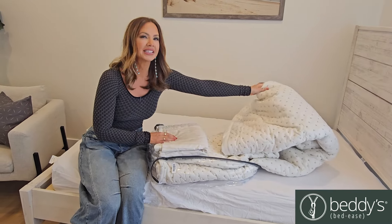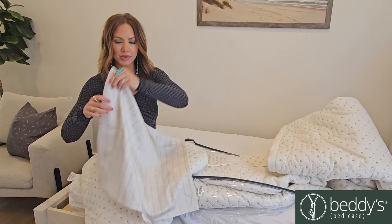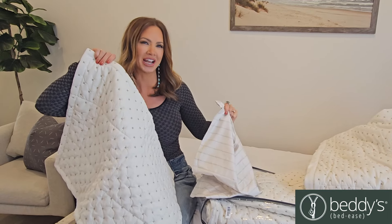You open it up and inside are your pillowcase and sham. Each twin size comes with one pillowcase and one decorative sham. Full, queen, and king size comes with two pillowcases and two shams.